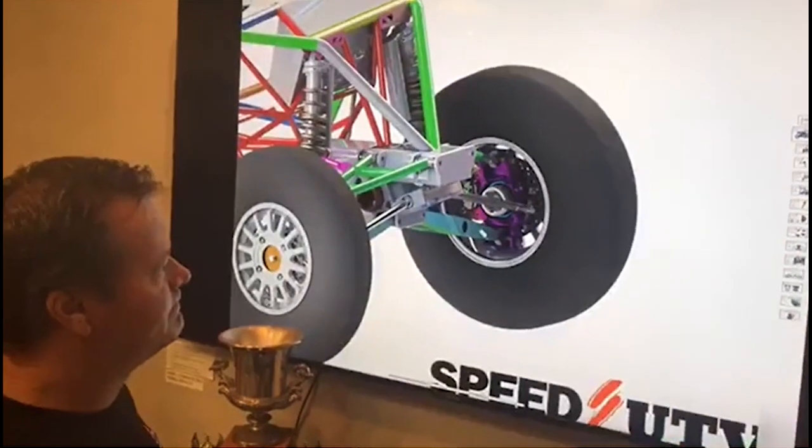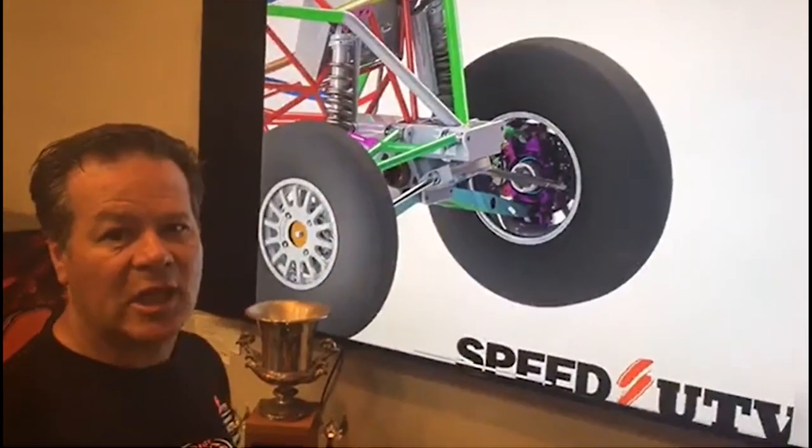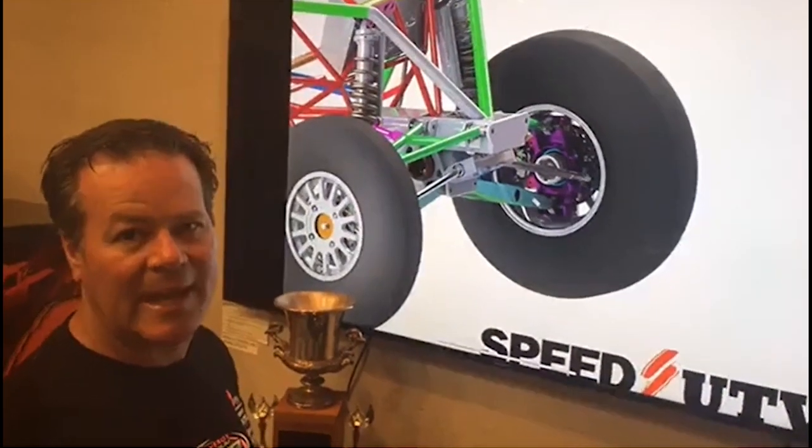There is a double rod and monoball upper arm that is adjustable, so guys who want to go racing and drop some camber in the car can do that. The car looks pretty stout - some of the issues that are addressed seem to be based on pain points with other cars. The weight is coming up as a discussion point - some of these features might add to the weight.